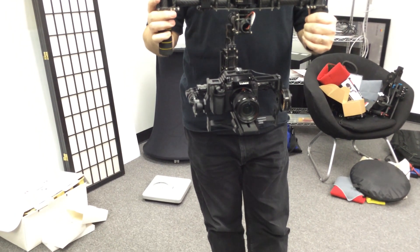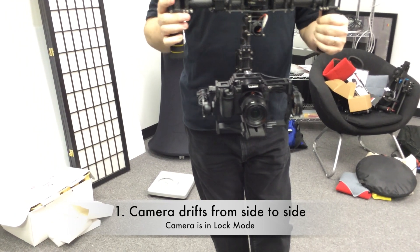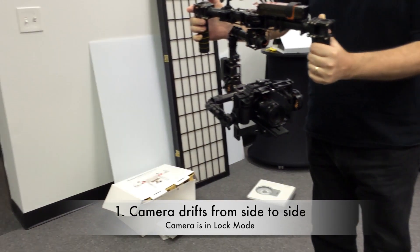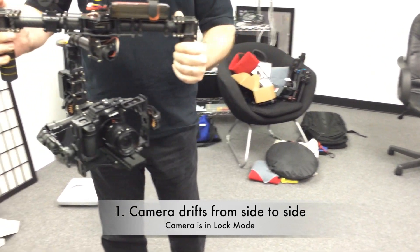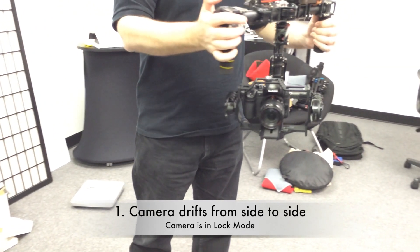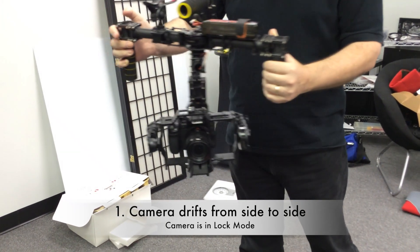Okay, we'll put it in lock mode now. When I move, the camera is not locked — it's pointing, I don't know what it's doing. But it should stay pointing forward and it's not.